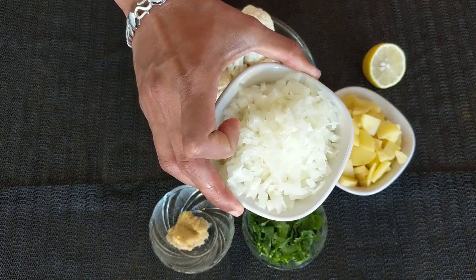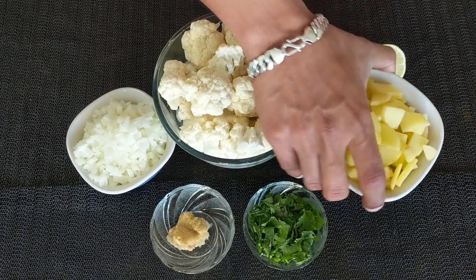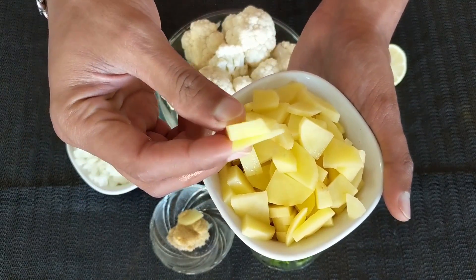One medium-sized chopped onion — I have chopped it a bit fine. Two medium-sized chopped potatoes. I have chopped the potatoes fine as well, because potatoes take a longer time to cook compared to cauliflower. So by cutting them a little fine, we can reduce the cooking time.